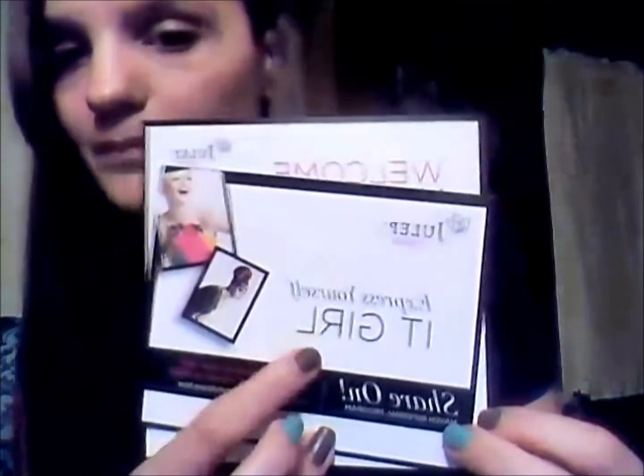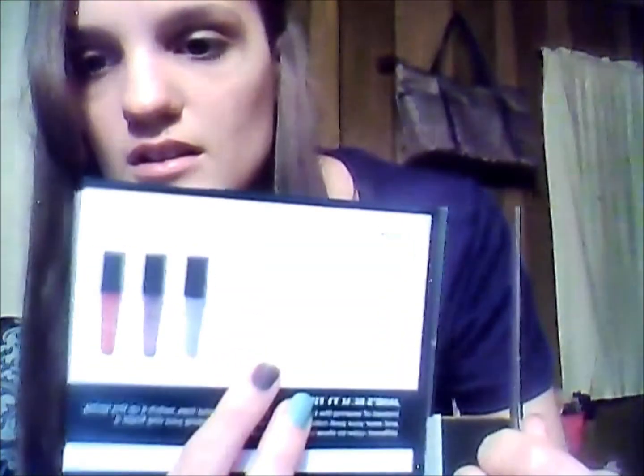And I think I got the It Girl box — yes. Then you get these two little things. One says Julep Maven and it says Express Yourself. It Girl is the box that I got. And it just says about referring friends — you can get your next box for free. It shows my box that I chose, the It Girl. And then it just says Welcome, Maven — just like a little welcome card with Maven tips on the back.